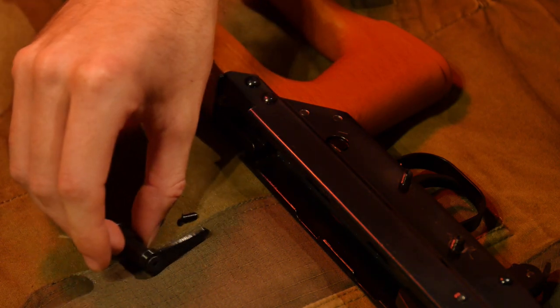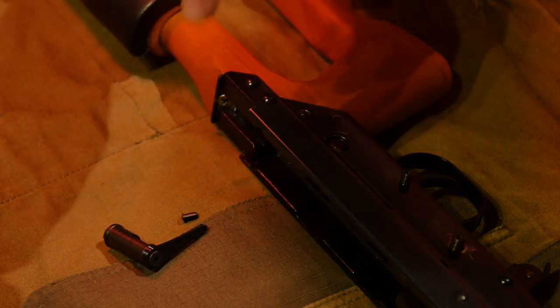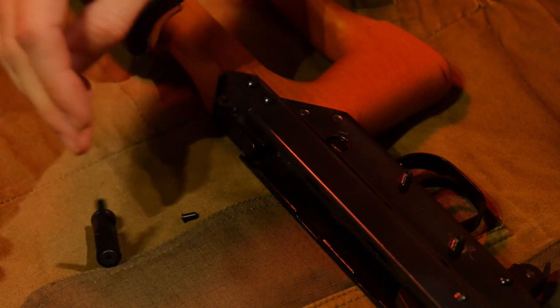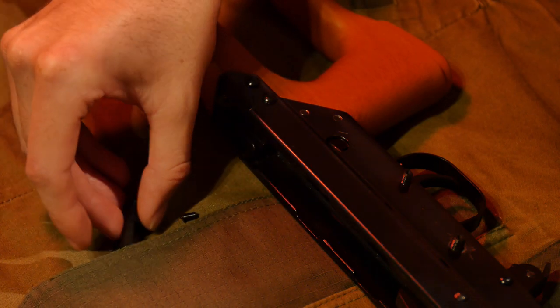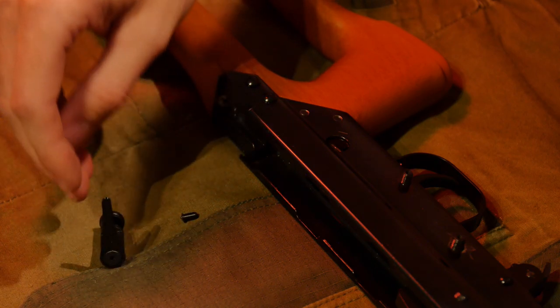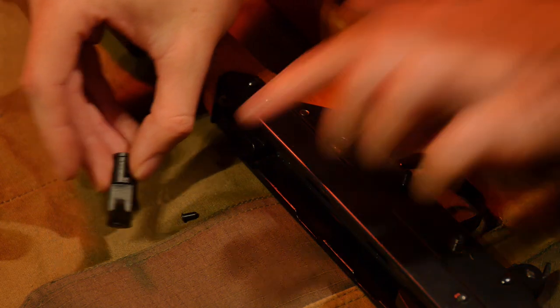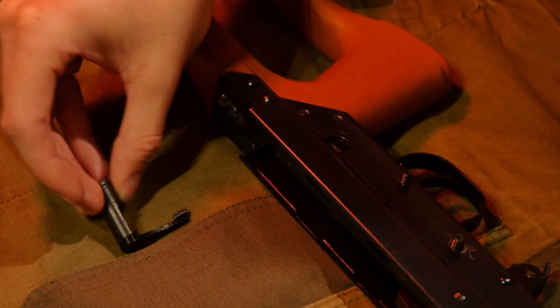So far, with the testing that's been done, the only Type 81 that needed that treatment was the original import folder. All the LMGs and the SR rifle just work fine — no modification needed.